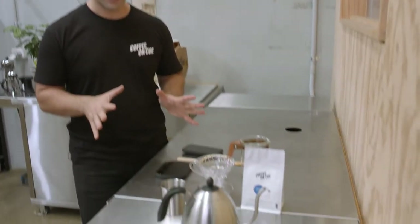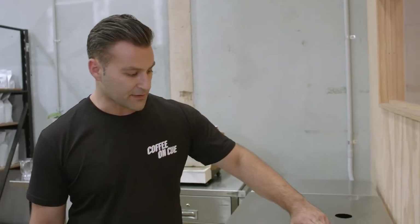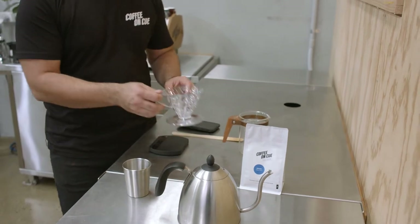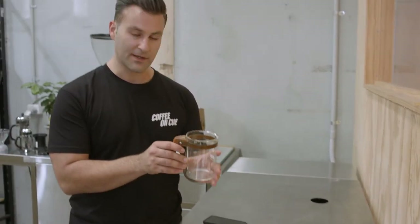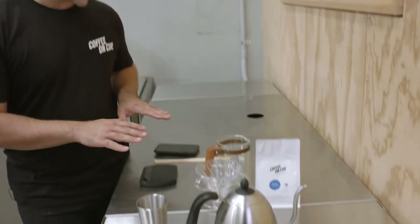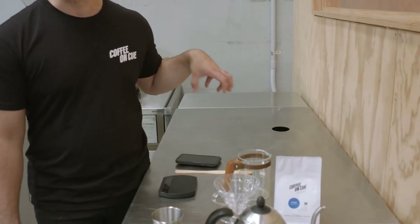This is our Hario V60 setup. I'm going to talk you through each of the items we've got here which you might have lying around at home. I've got a gooseneck kettle, but you can use any kind of jug you want to pour hot water. We've also got our coffee here — if you've bought it on our store you can opt to have it ground for filter, or you can grind it yourself at home. I've got a little dosing cup, our Hario V60 2-cup, and a cylinder which is what we actually brew our coffee into, but you can use any kind of mug or anything you want to drink your coffee from. I've got a wooden stirrer, but you can use a wooden spoon if you like. We've also got a set of scales — these have a timer built in, but if you've only got kitchen scales you can use those with a smartphone as a timer.